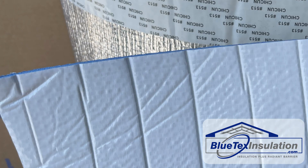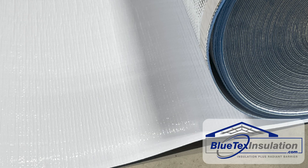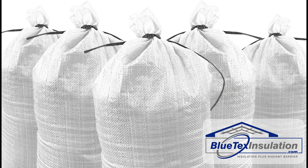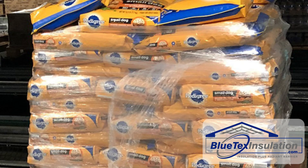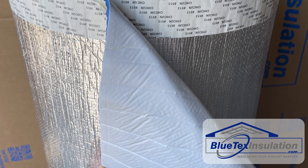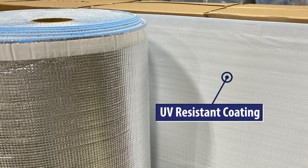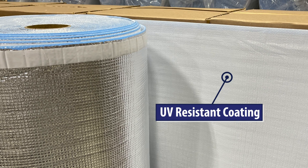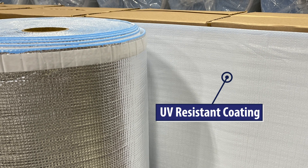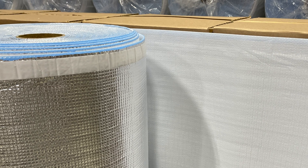Speaking of durability, all Blutex insulation products have a layer of tear-proof, UV-resistant, woven PE fabric laminated to the foam on the white side. This is basically the same type of tear-proof fabric you see in woven fertilizer or dog food bags. You can throw a baseball at it and it won't even leave a mark. In addition, the outer surface of the white PE fabric is coated with a glossy, UV-resistant coating. This is our secret sauce. The coating is expensive, which is why most bubble foil products don't use it.